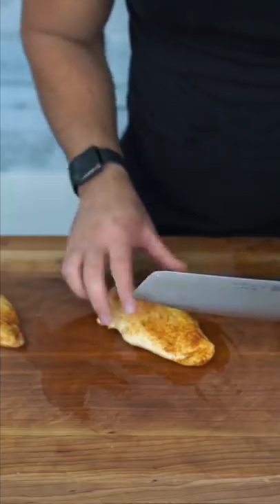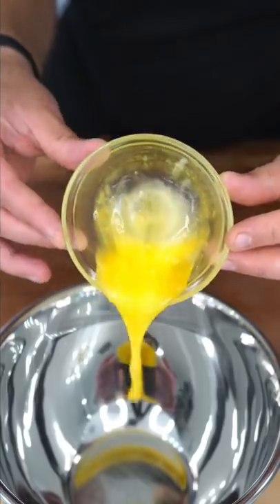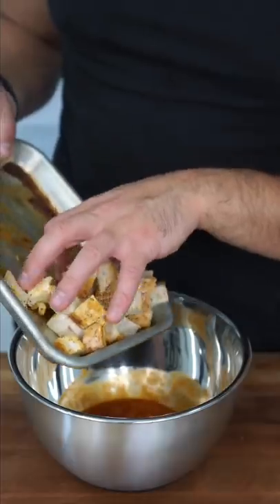Buffalo chicken pan pizza. Roasted and rested chicken gets cubed, melted butter, a bunch of hot sauce, some hot honey, and we bathe our boring chicken breast.